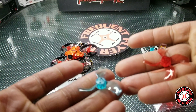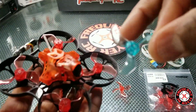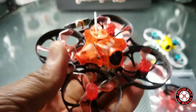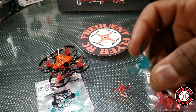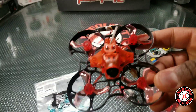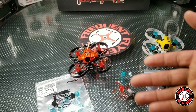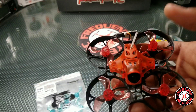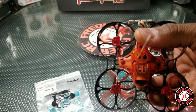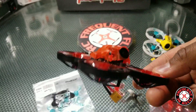I added these tri-blades to the trash can, and the first thing I noticed is that these generate more thrust than the original props. As soon as I armed it with these new props, it tried to take off — just too much thrust being generated. I do have the idle speed raised to 14.5 on all of my brushless tiny whoops, so I definitely had to lower that idle speed with these props.